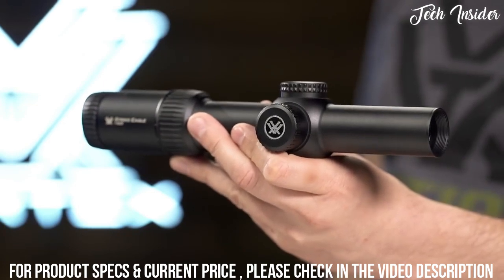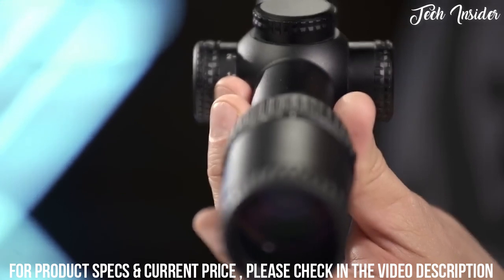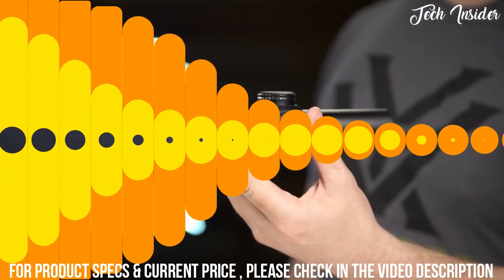Whether for 3 gun, recreational shooting, or any task in between, the Strike Eagle 1-8 establishes all new functionality for your AR platform. And it's covered for life.